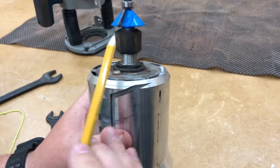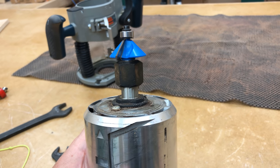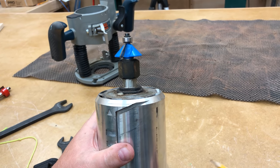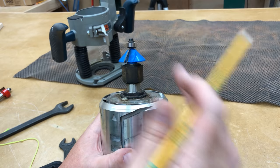Once secured, you should be able to see some of the silver part of the shank before the curve and before the paint. When you can see that and the collet is tightened down, you know your collet has a really strong grip on that router bit.